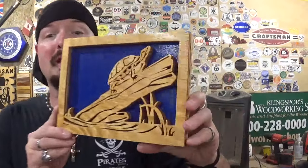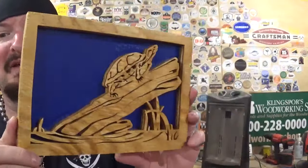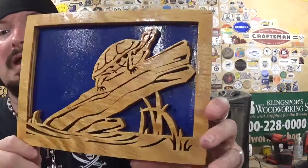Here we have the completed Yellow-Bellied Slider Turtle on a log, cut from start to finish on the scroll saw — it finished up amazingly with fantastic intricate detail, especially in the turtle itself. It took around an hour to scroll out from start to finish. A project with patterns like this lends itself to spiral scroll saw blades, but I'm not as proficient with those, so I used my tried-and-true number five ultra-reverse tooth blades. I stayed as loyal as possible to the cut line, and photocopied it as-is without enlargement.